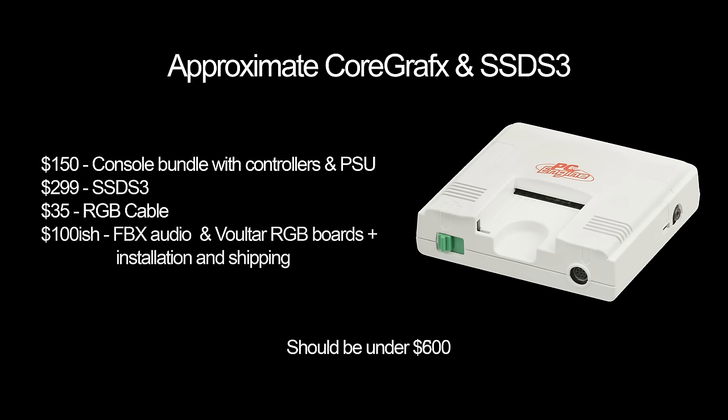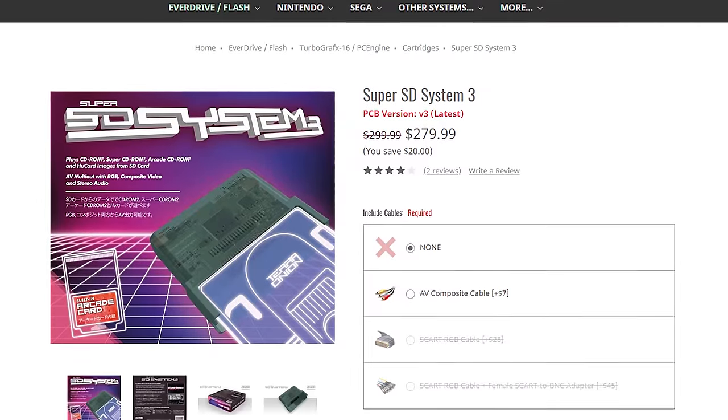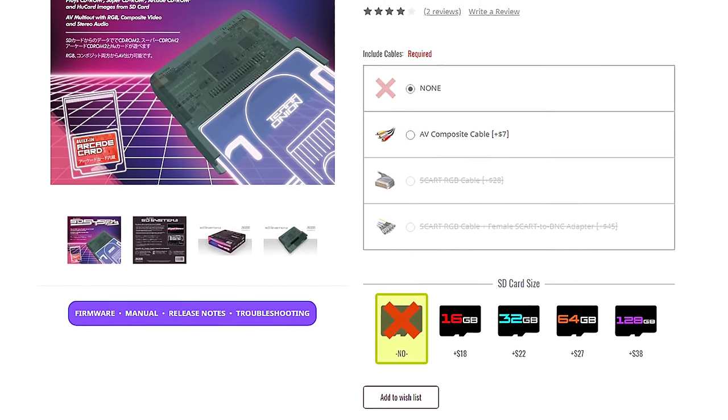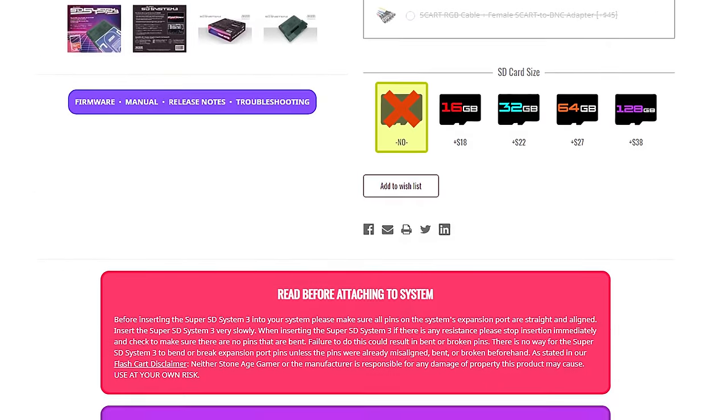Once TerraOnion releases the version with both audio and video fixes implemented, you could really have a true plug-and-play solution that'll be a lot cheaper, and the only mod you'll have to worry about is the same jailbar mod you'd have to do on every one of these consoles. I recommend getting them from Stone Age Gamer, and I believe the older version is currently on sale, making the upgrades a little bit easier to swallow. So that takes care of the options most people would probably end up purchasing, ranging from $250 to $600.